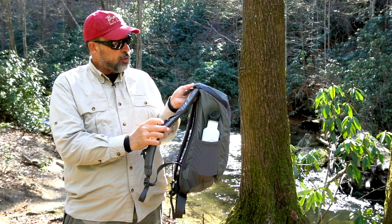So you can wear this thing to actually fish out of, or you could wear it with the chest pack and hike in somewhere — carry your camping stuff in here and your fishing stuff in the chest pack. The chest pack, I don't have it, but it docks to this somehow and it's an integrated system.